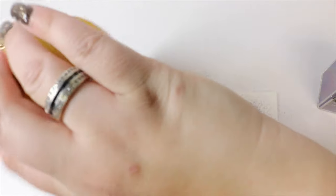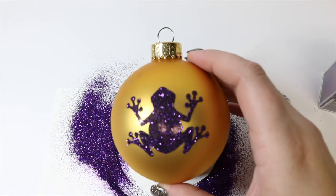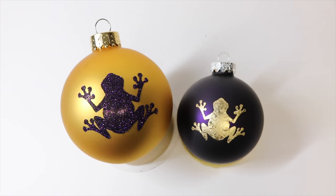I'm going to dump this off, give it a good tap, and we have a super cute glittery frog.